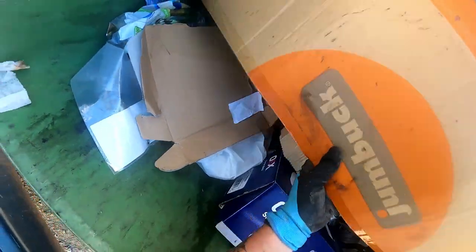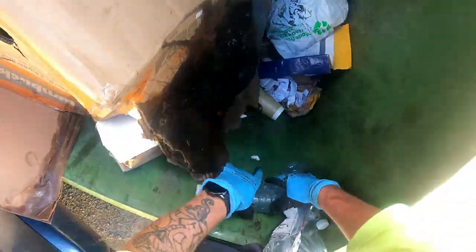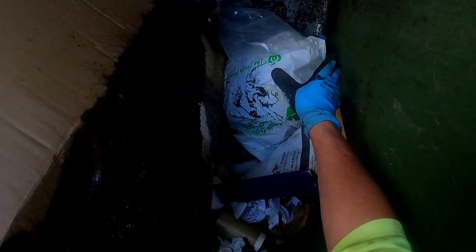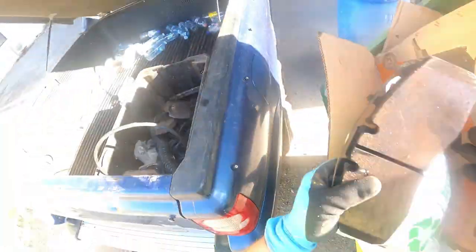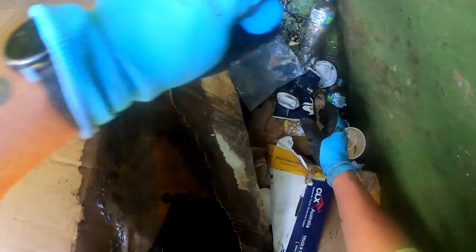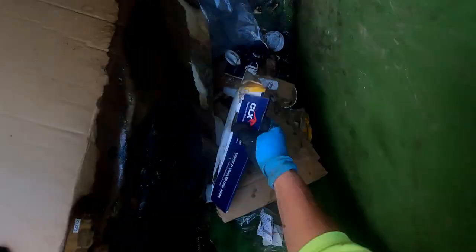I've got to get that out of there. Can't see, too much foam. Don't want to pull it all out. Poo - stinky oil. Down the road. Got some more brake pads down there. Put that up top. Another brake pad. Nothing else there.